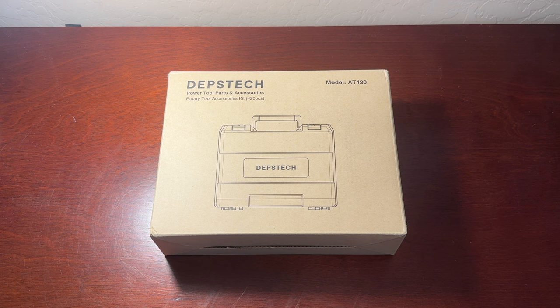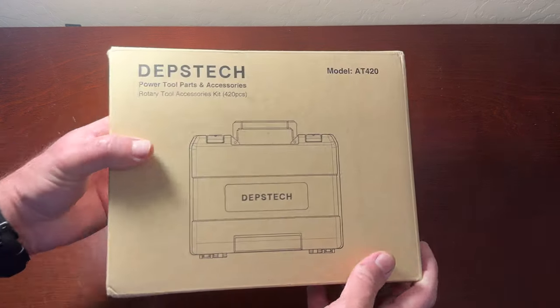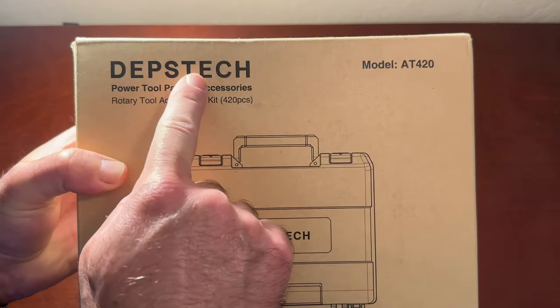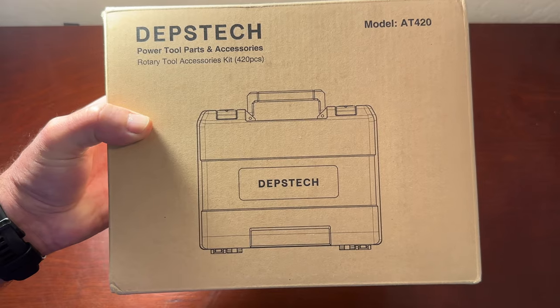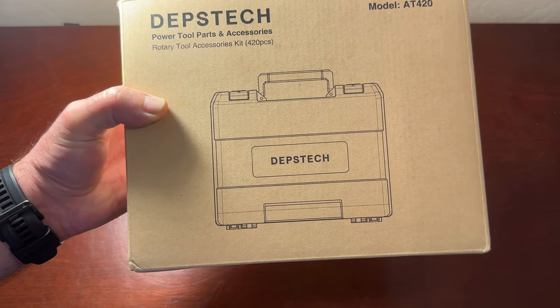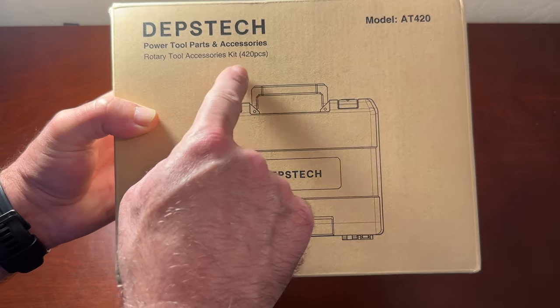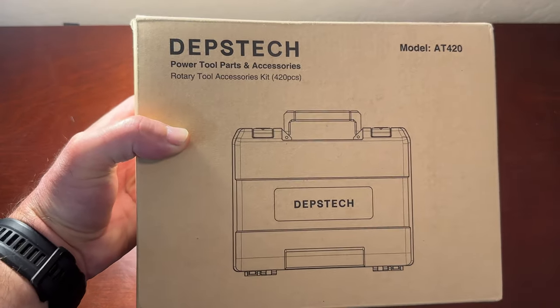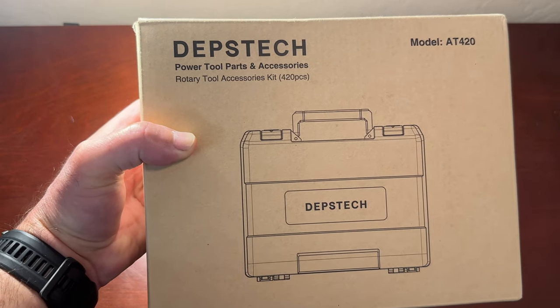This is the unboxing and review of the Dipstick power tool parts and accessories, model number AT420, which stands for 420 pieces. I have used this brand's tools a few times — specifically the endoscopy set — and was pretty pleased with them for the amount of pieces and for the price, so I decided to give this a try.